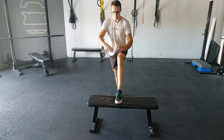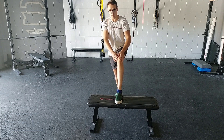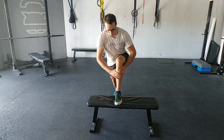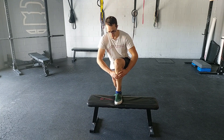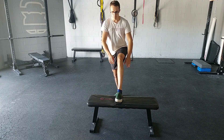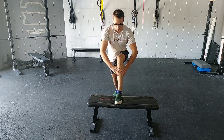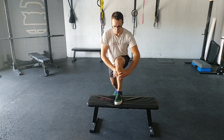For a high-step lunge with mobilization, what you're looking to do is get your foot elevated up on a bench, lean forward, and then as you go, work your shin into internal rotation for the ankle. So as you're leaning, just help it along and give it a subtle twist.